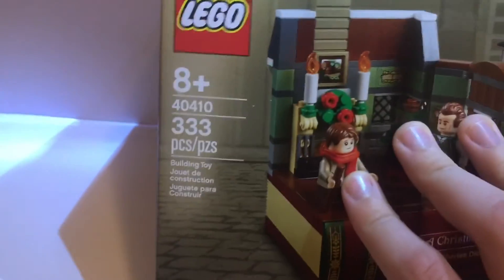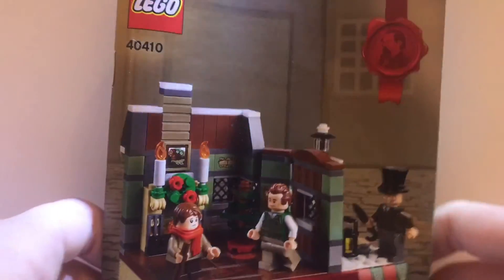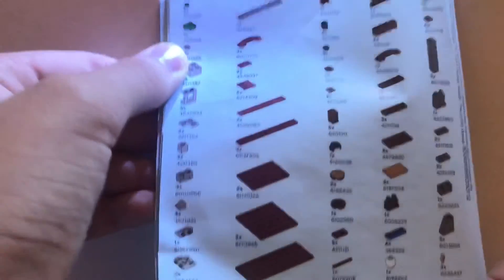This is set number 40410, rated 8+, with 333 pieces. This set is awesome. Now let's take a look at the instructions. Basically this is normal instruction content — interestingly it doesn't have any advertising on the back. It has the three figures shown, with the same print design as the box. On the back you can see pretty much all the pieces laid out, scrambled, which is pretty cool.